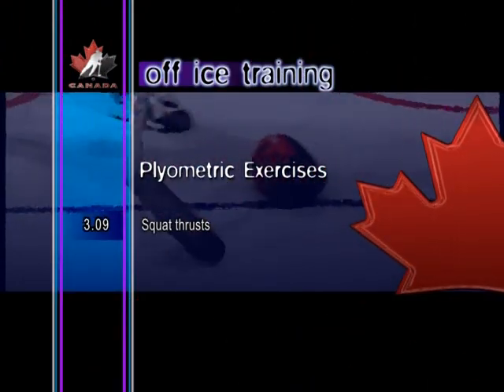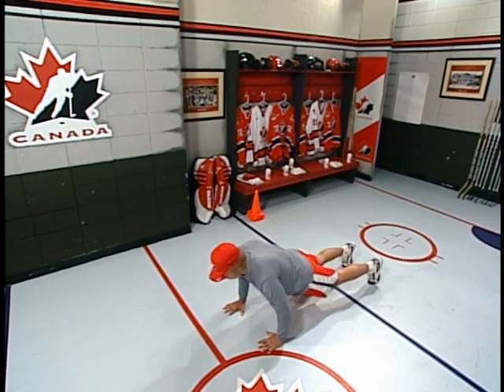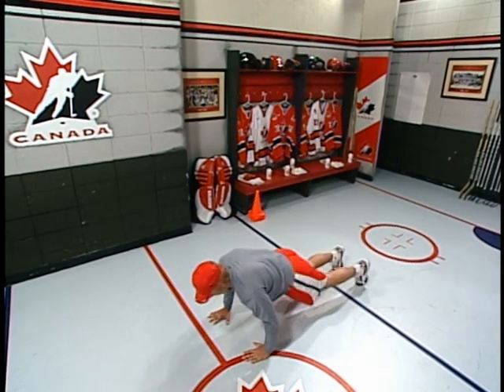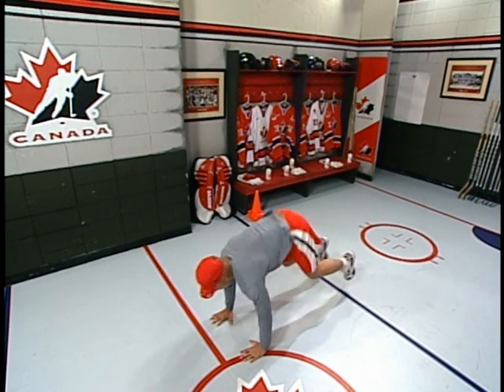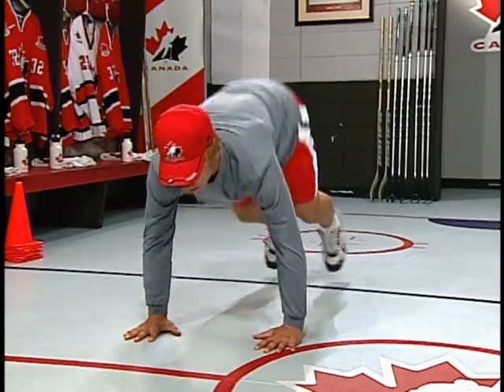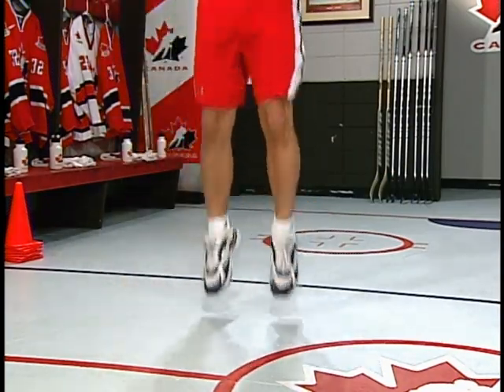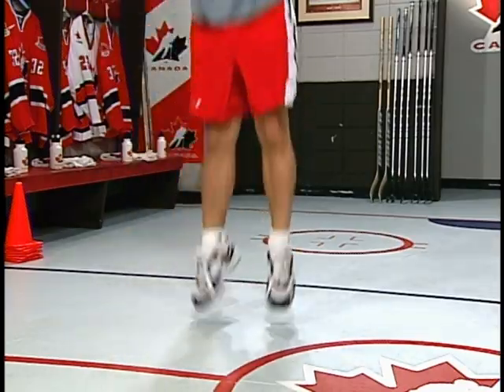Squat thrusts. With the feet shoulder width apart, crouch down and place the hands in front of the feet. Thrust the legs out behind to full extension. Then pull back into a crouch position and jump straight up. Squat thrusts are a great exercise for developing cardio and core strength.